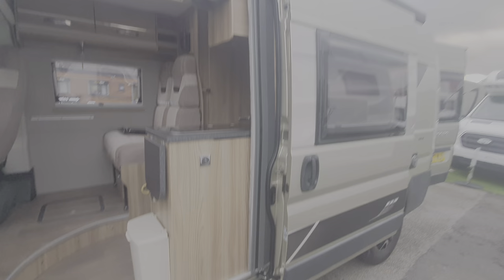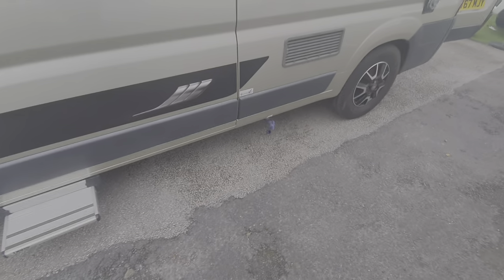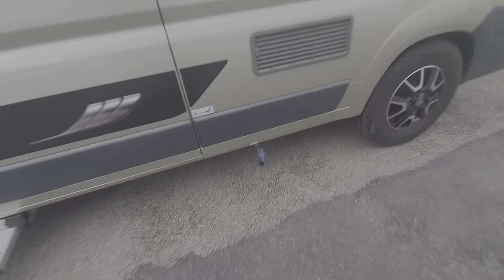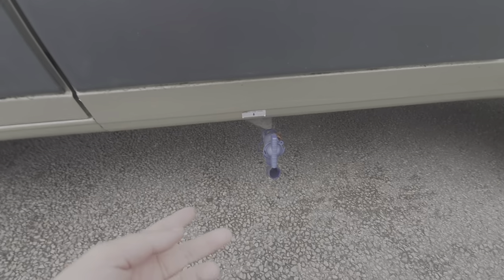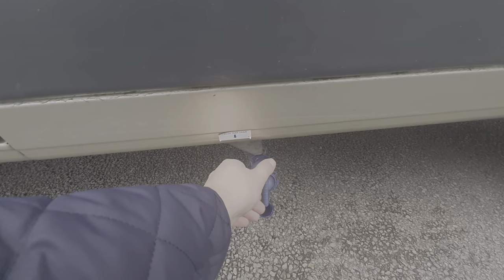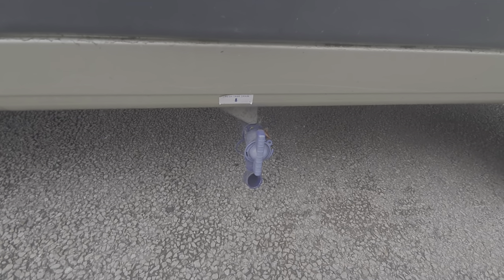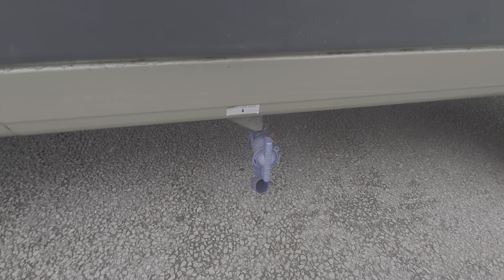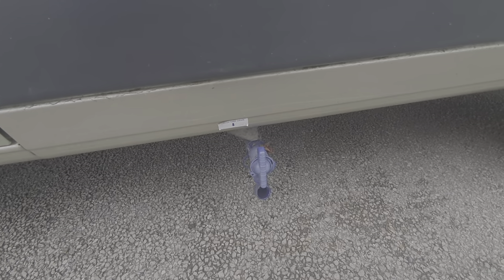The waste water — everything that goes down the sink and down the shower — ends up in the waste tank. This side is the fresh water, and on the corresponding side is the waste outlet. It's important that you drain all the water out of the fresh water tank if it's going to freeze and you're not using the vehicle, because water will freeze inside the tank, expand, and damage the pipework and the tank. It's a simple tap — open and close it like so.